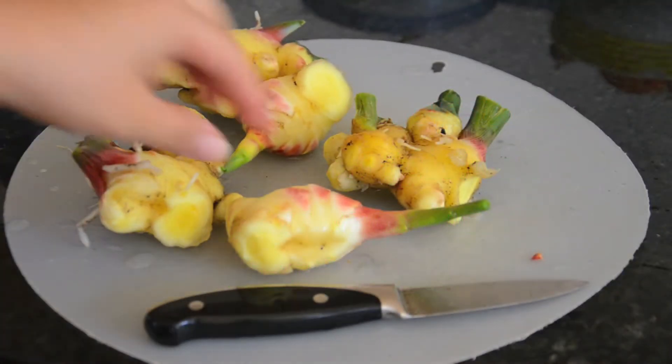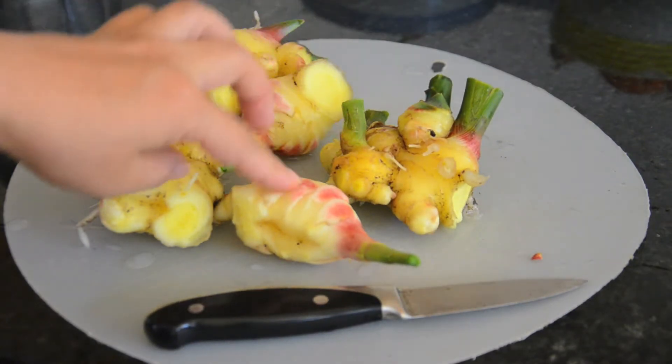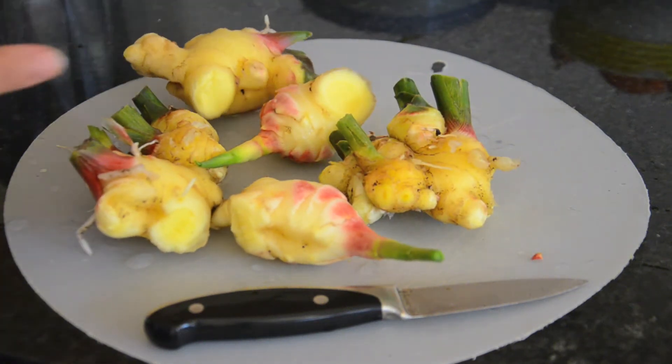So with this ginger that we harvested, we are going to make gari, which is the ginger that comes in the sushi. To do that, it's basically pickled ginger.